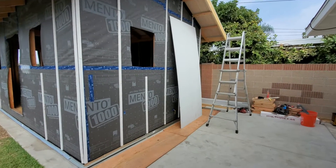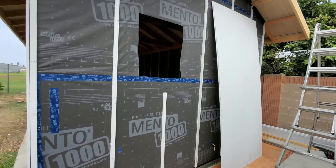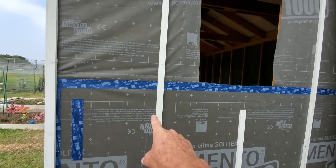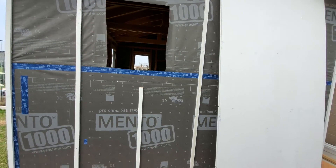Today we're working on sticking all these furring strips every two feet on center. We're going around the windows because the windows aren't here yet.